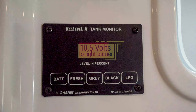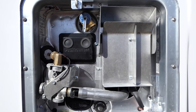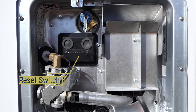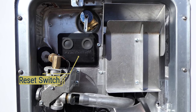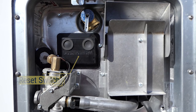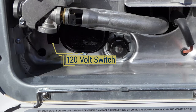Your batteries will need to be charged to a minimum of 10.5 volts to light the burner. If the burner fails to light, the system is designed to turn off the flow of propane after 15 seconds to prevent propane gas from leaking. You'll need to go outside and press the reset switch if you are attempting to light the burner after it failed to light initially. To turn on or off the 120-volt electric, you will need to locate the outside switch in the lower left of the water heater compartment.